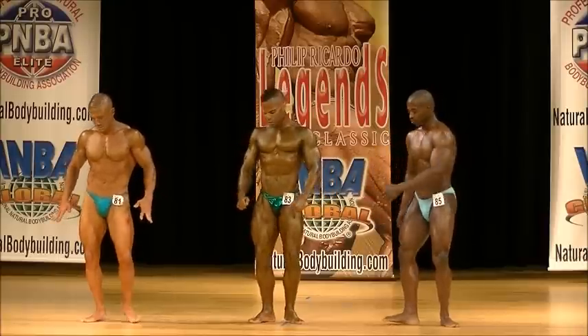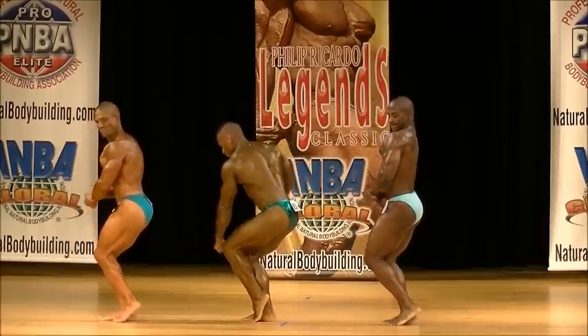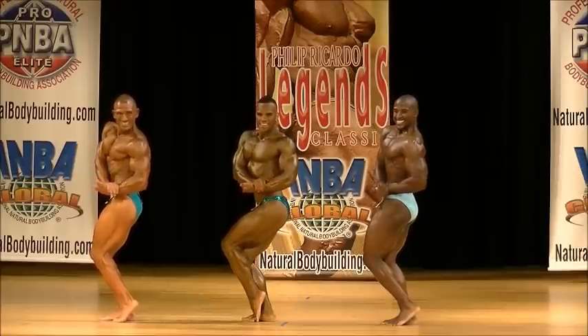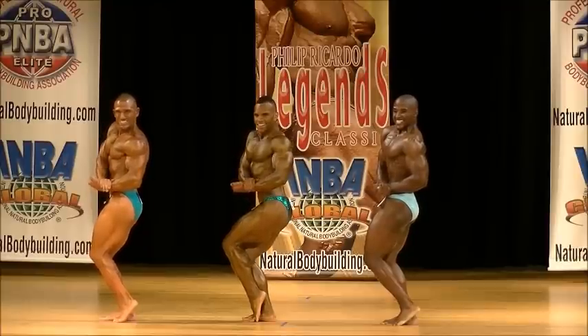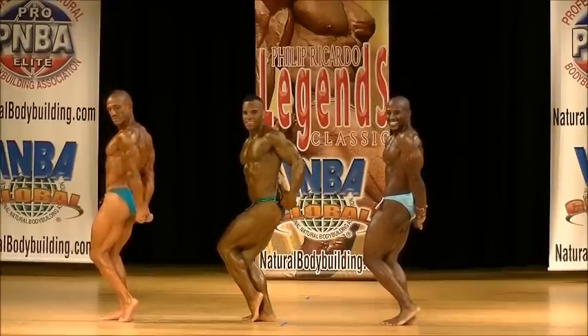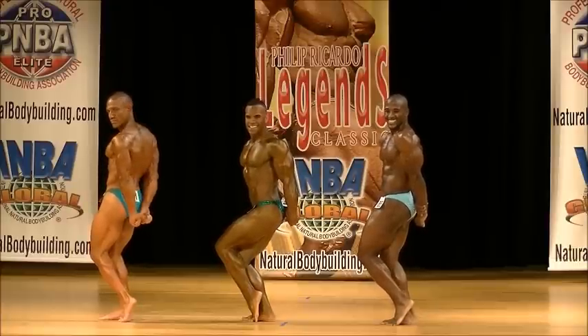Quarter turn to your right. Side chest. And relax. Side tricep. Good job. And relax.